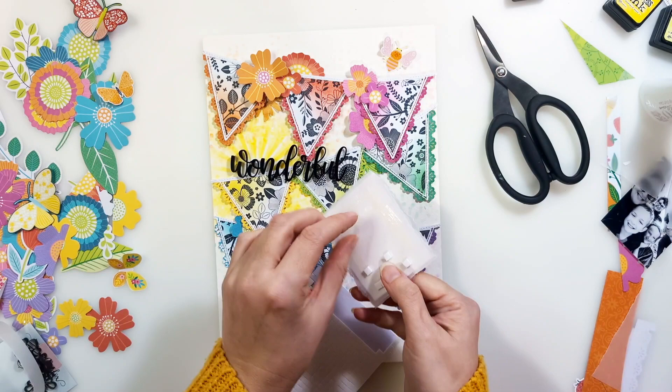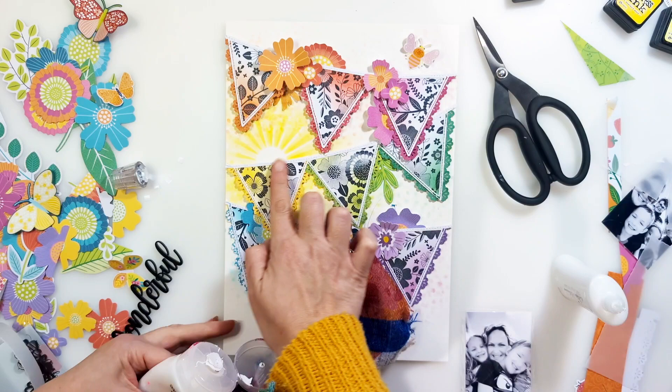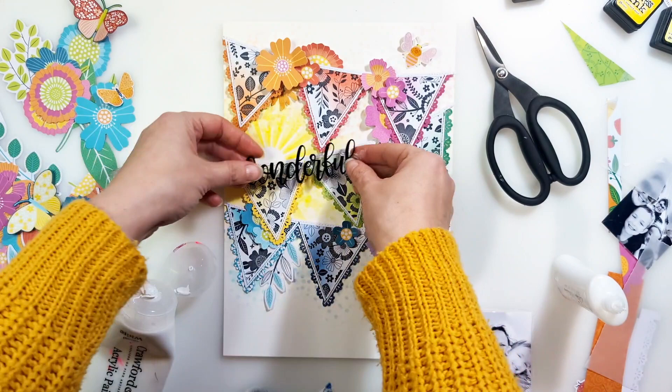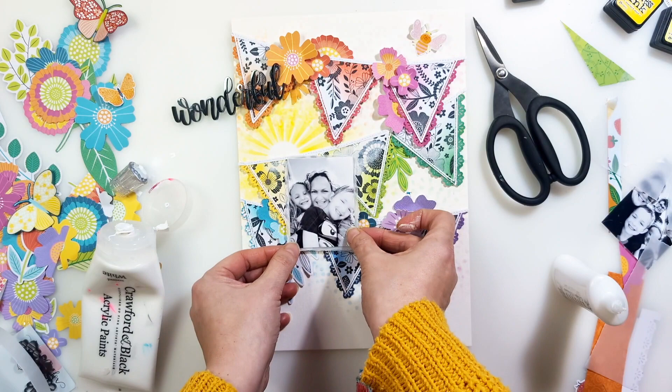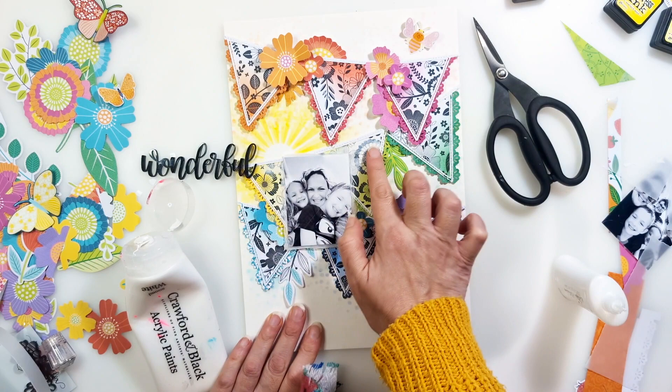Later on I also add a single bright yellow butterfly to the yellow triangle. I stuck down my photo using some foam squares just to raise it up off the background a little bit. Now I'm putting some white acrylic paint onto those black and white florals on the yellow and light green triangles. The reason is that while working on this layout I didn't feel the acrylic title stood out enough from the background, so I wanted to lighten the black in the background so that the black lettering could really pop out and be more visible and clearer. I love that technique for keeping the background there but softening it so the foreground stands out more.